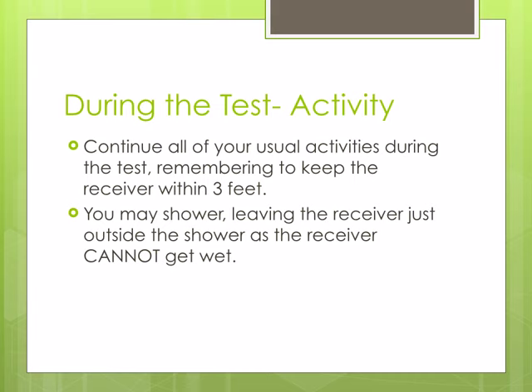You may continue all of your usual activities during the test, as long as you remember to keep the receiver within 3 feet of you. You may shower, leaving the receiver just outside the shower, as the receiver is a computer and cannot get wet.